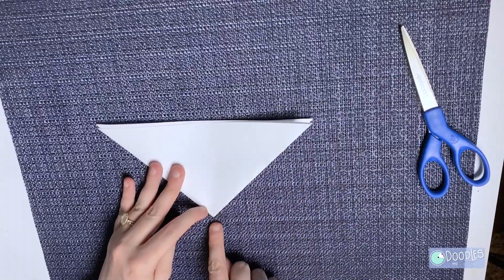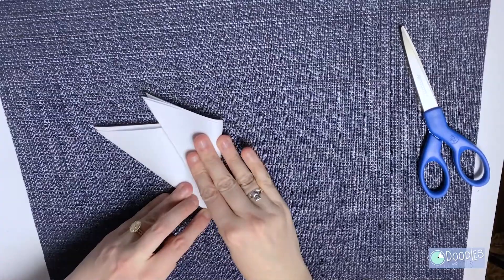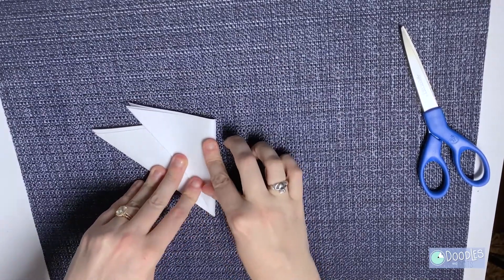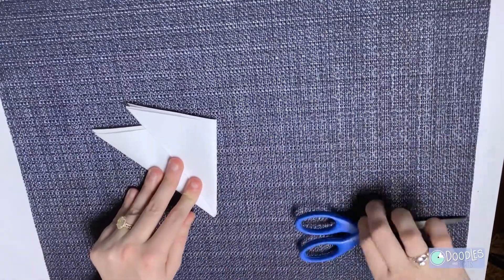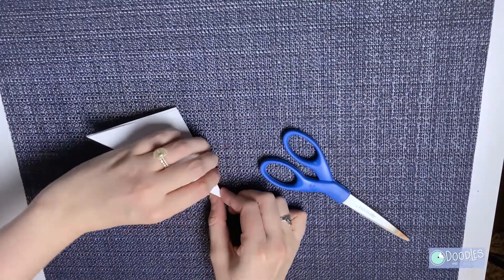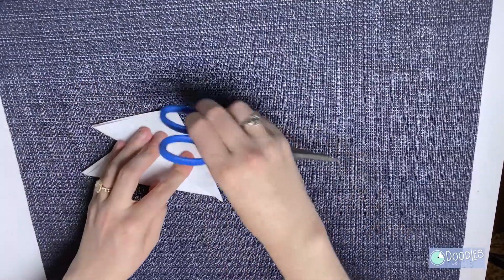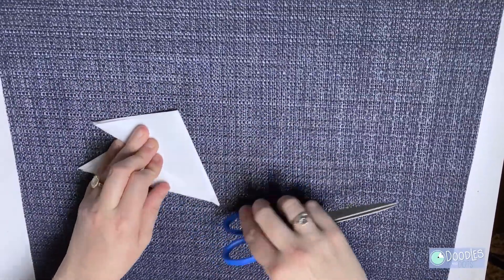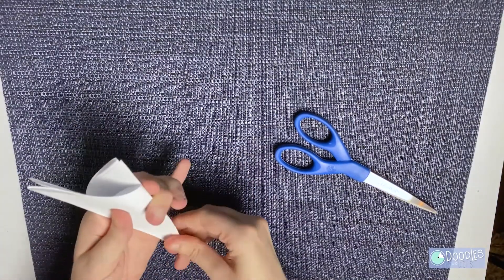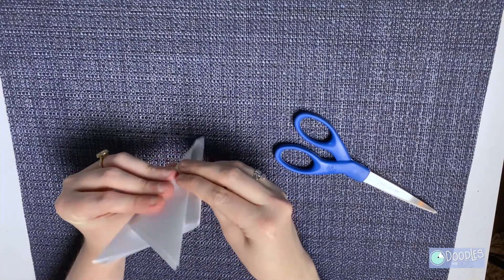Let's fold it back up into that triangle. You're going to take one of the corners, look at the point of the triangle, and fold it down the middle so it goes up like this. Again, you can use those scissors to help you fold. Now you're going to take the other corner of the triangle and fold it behind. See how this kind of looks like an S or a Z?